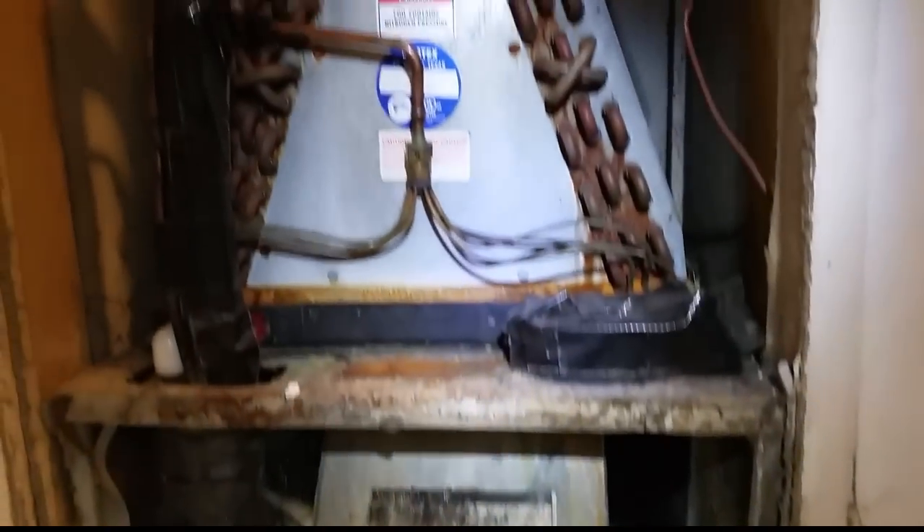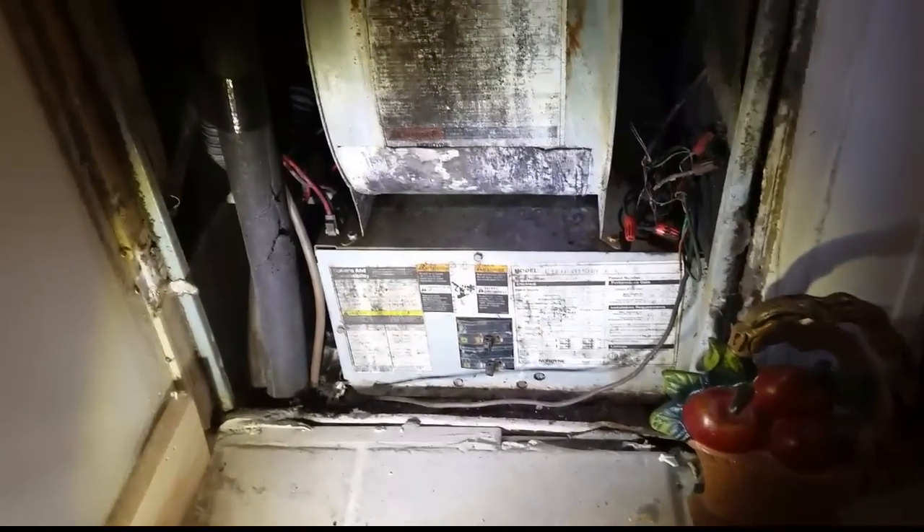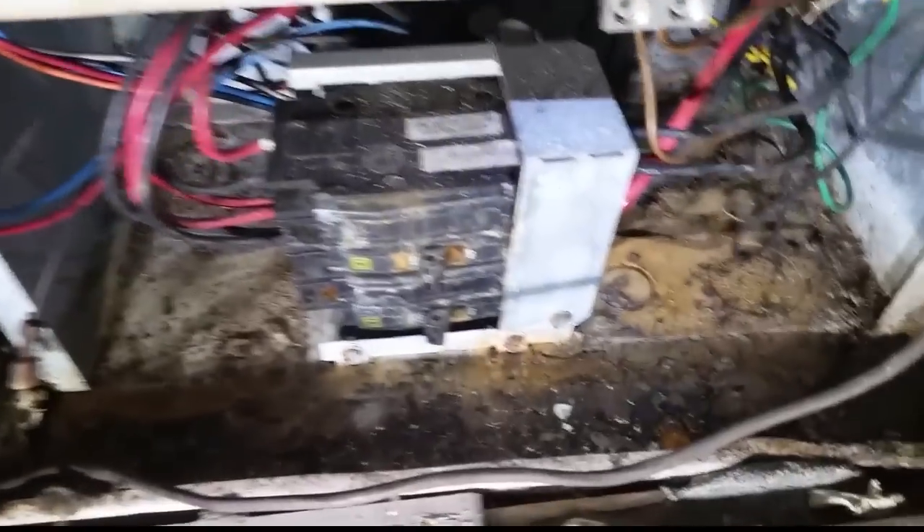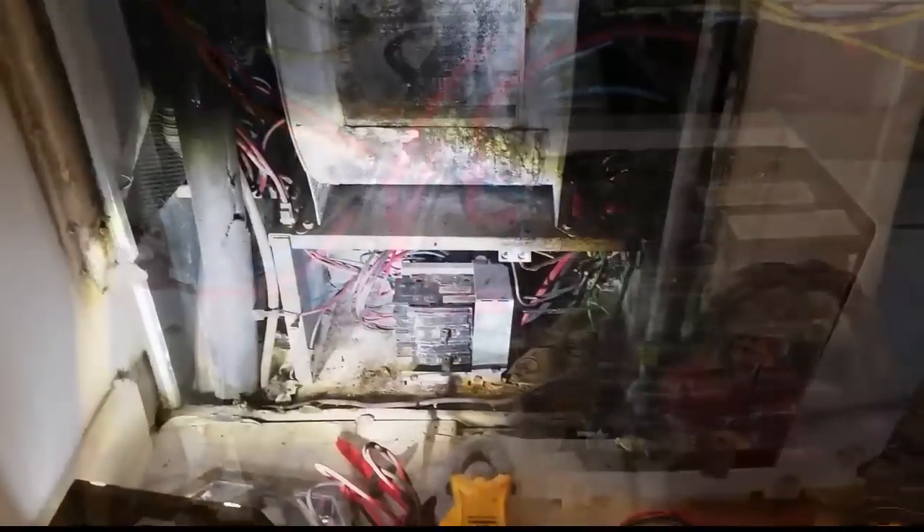We have an electric furnace here with a complaint that it was setting off the fire alarm. We're going to open her up and see if there are any obvious problems. One thing you can see is that there's a rust line on the coil — the evaporator coil pan filled up and surely overflowed all the way down into the base, causing all sorts of problems. With it open, I don't see anything obviously burned up, but I'm going to take a closer look.